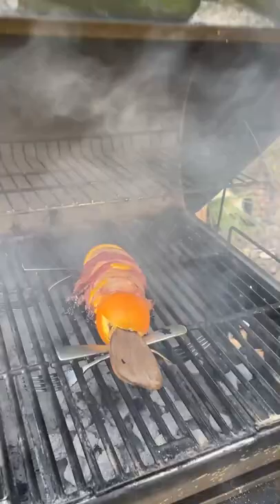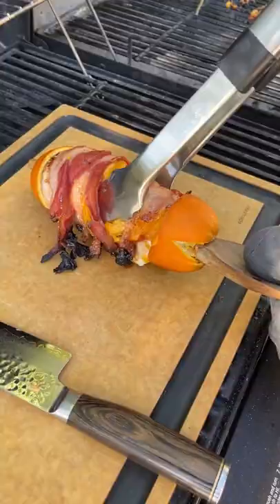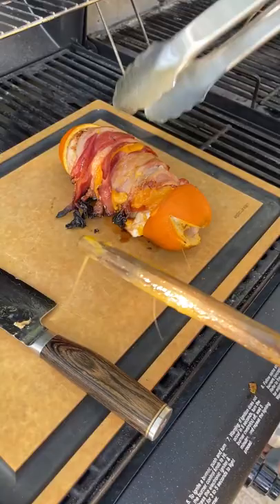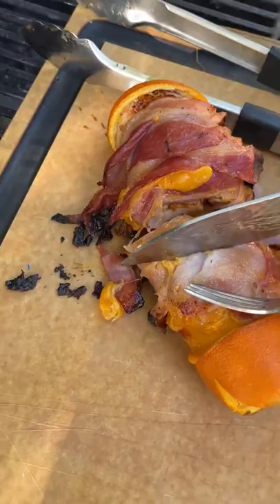Oh wow, that looks so good! Place it on the cutting board and it's just going to slide right out. Let me open it — it's going to cut right through. Oh my goodness, the chicken is cooked so good!